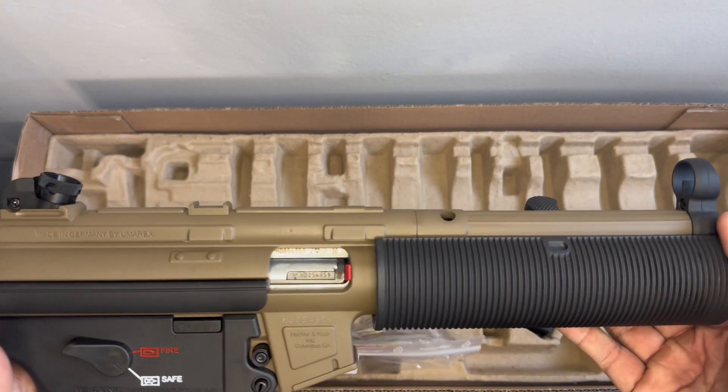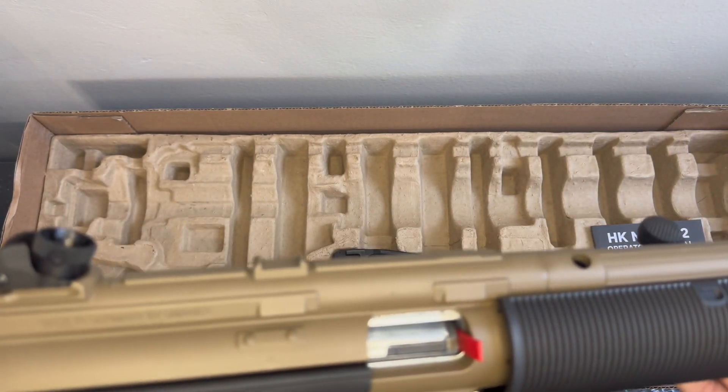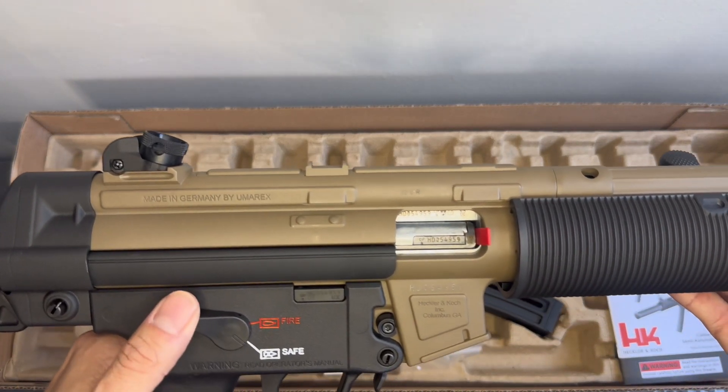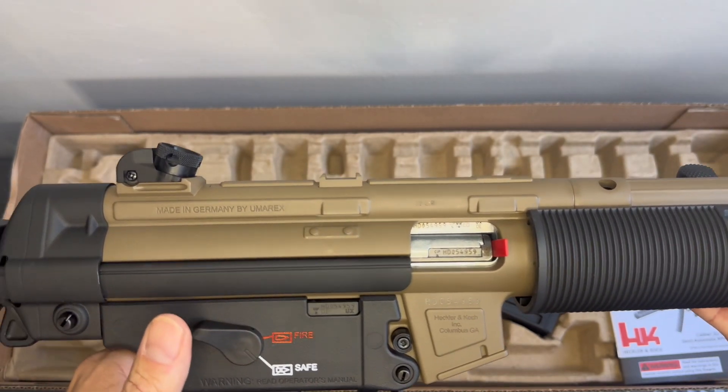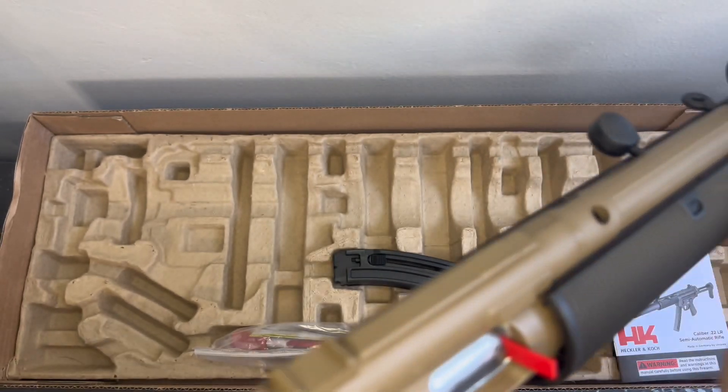And this is her in all her glory — this is the limited edition FDE, or at least that's what I was told. I've been looking for this beauty since June, I believe, and I just got it on the 31st of December. She looks nice.